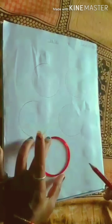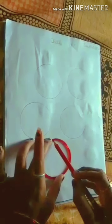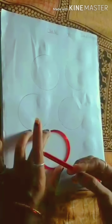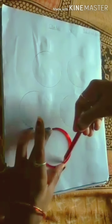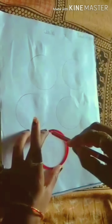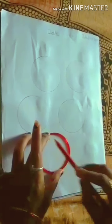अब last circle draw करते हैं। सबसे पहले हम क्या करेंगे? बैंगल को push करेंगे अपने hands से और copy पर push करके pencil को under की ओर slowly slowly move करना है। Slowly slowly move करके अपने hand को move करेंगे और जहां से start किया था आपने circle draw करना, वहाँ पर आप stop करेंगे। This is a circle। इसी तरह आपको circle draw करना है।